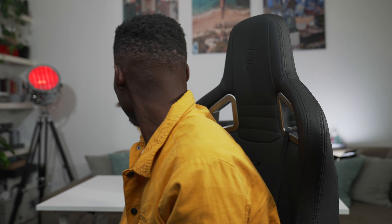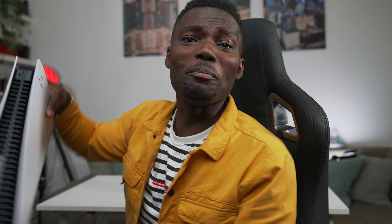But first let's have a look at that Sony PlayStation 5. This thing is actually beautiful and it's big — look at the size of that. But yeah, let's see what you get in the box.